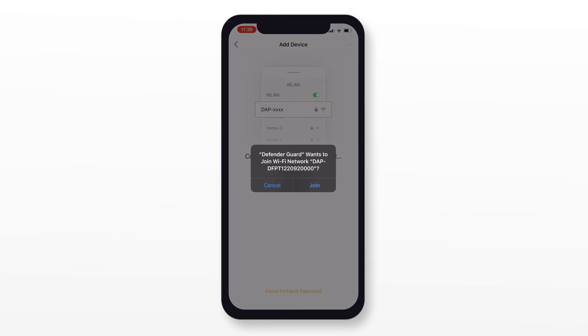On this screen, the Defender Guard app will prompt you to join a wireless network you do not recognize. Don't be alarmed, it's just the app looking to connect to your camera. The Wi-Fi network name should look similar to the one in this video. Tap Join.